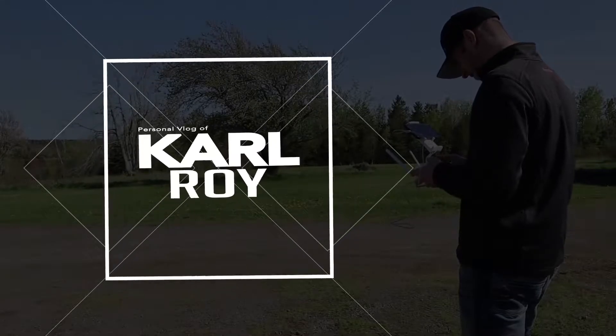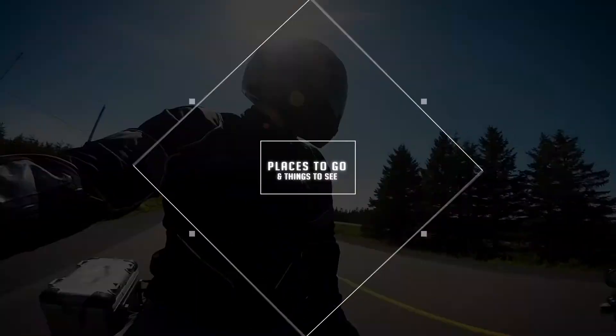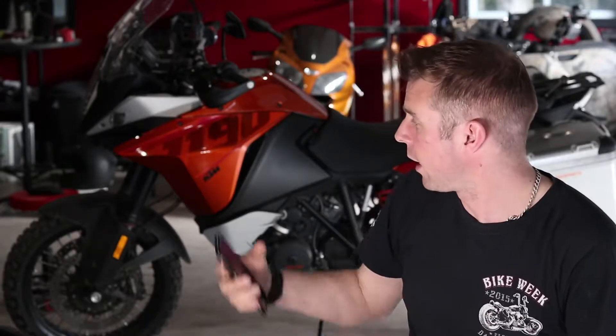Hey guys, this is Carl and today I'm going to show you a simple way to attach your cell phone to your motorcycle. I'm currently planning a road trip with my KTM 1190 Adventure and I'm looking for some sort of way to attach my cell phone to the bike to use as a GPS and also to control my music.